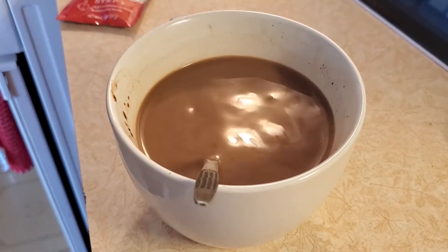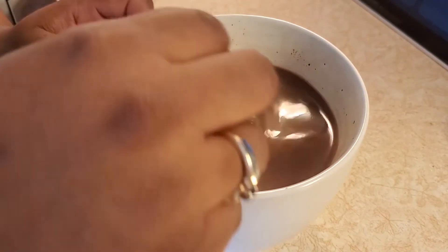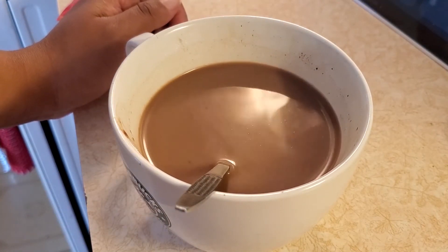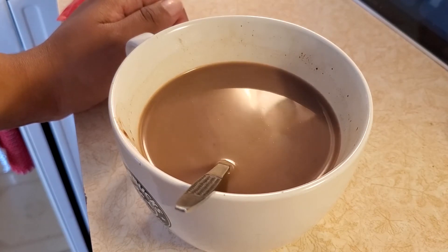A lot better. That's actually decent overall — it's fairly strong, and it tastes very much like a hot chocolate more so than a latte, and it's supposed to be coffee.